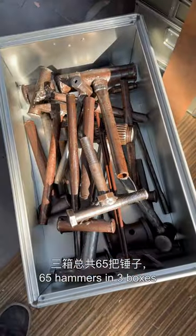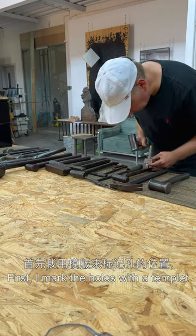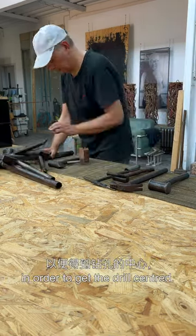65 hammers in three boxes will keep us busy today. First I mark the holes with a template in order to get the drill centered.